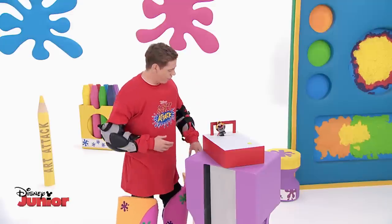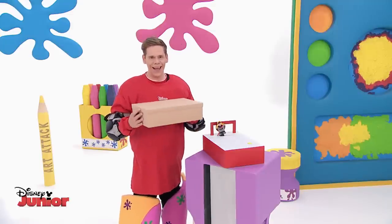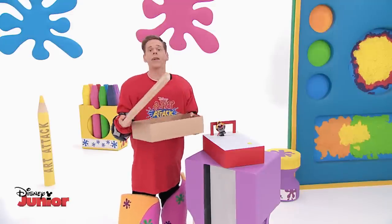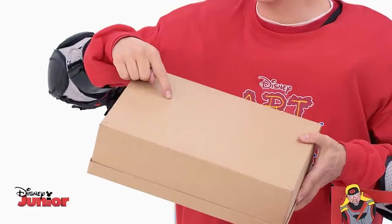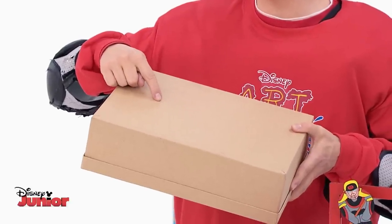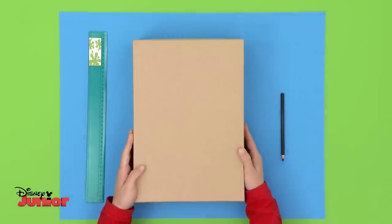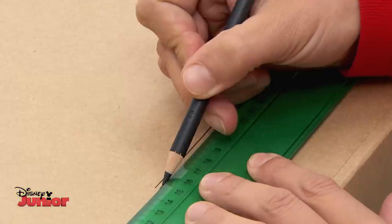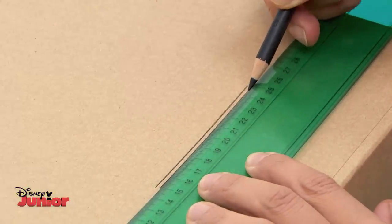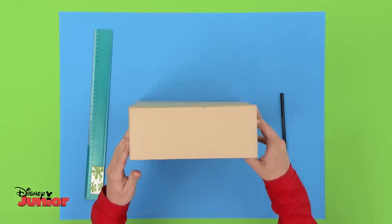And you can make your very own goalie too. You'll need a box like this with its lid. But we'll start off with the main box. You'll need to make a slot here — this is where the goalie is positioned. Turn the box over so you can work on the bottom. Using a ruler, draw two lines quite close together, just under a quarter of the way up.